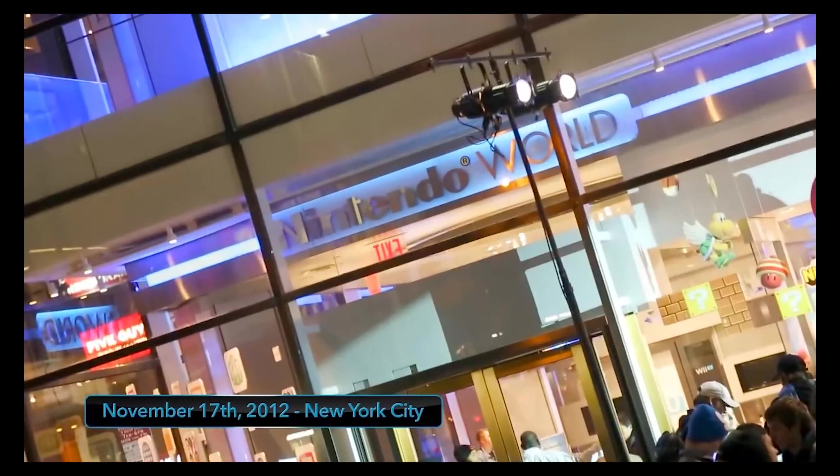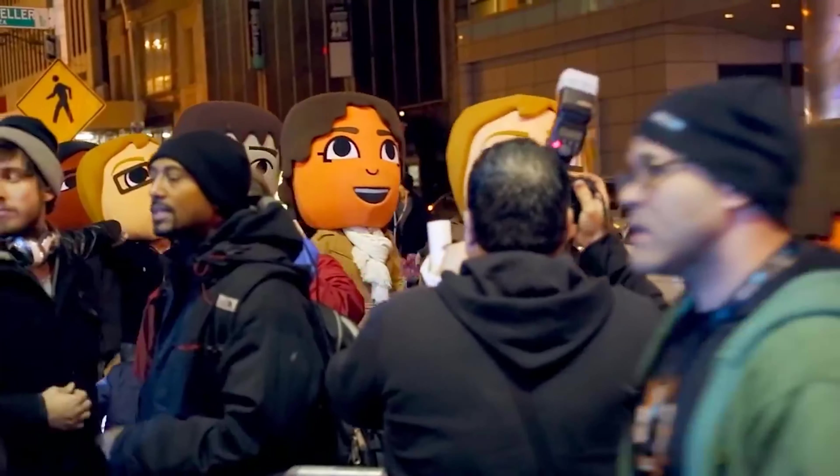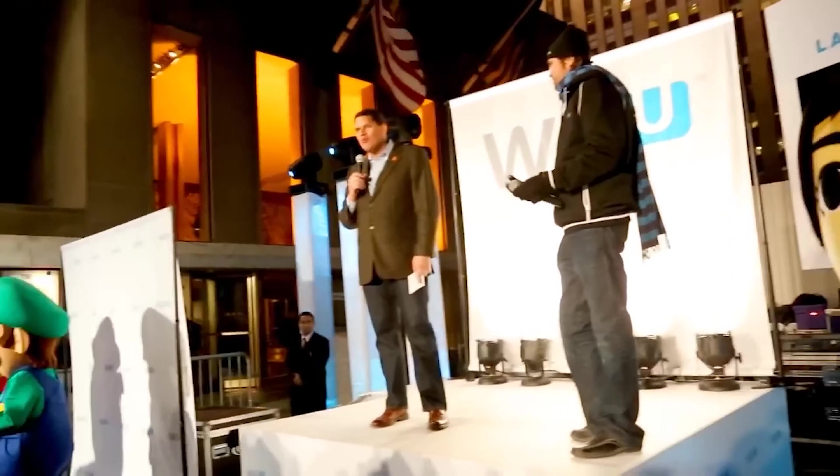November 17th, 2012. Hey guys, we're here at the Nintendo World Store for Nintendo's Wii U launch event. Gamers were losing it over Nintendo's new console. Look at that cartwheel. They are excited. Oh my god. Is your body ready?